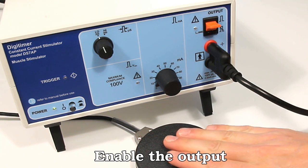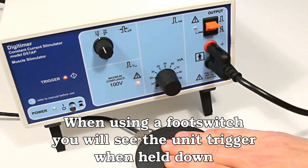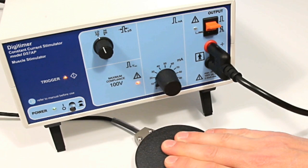With a footswitch connected, stimulation will occur only when the orange toggle switch is in the up position and the footswitch is pressed. Delivery of stimulation will occur at a frequency of 50Hz and is verified by the trigger LED lighting up. Stimulation ceases when the footswitch is released.